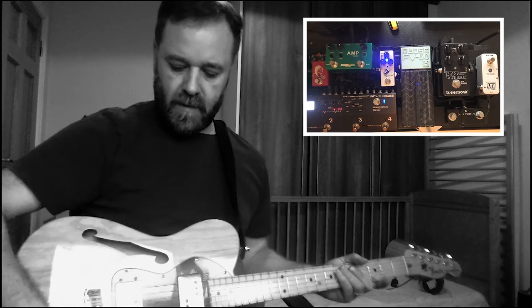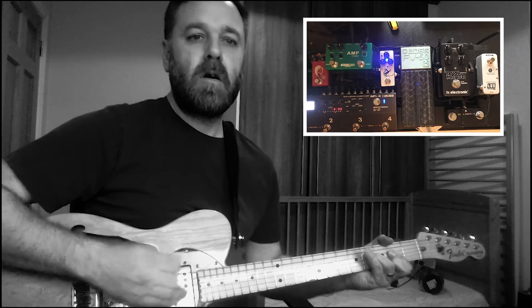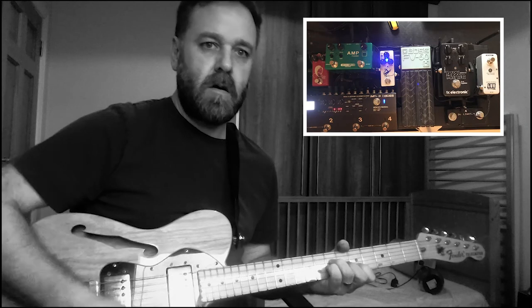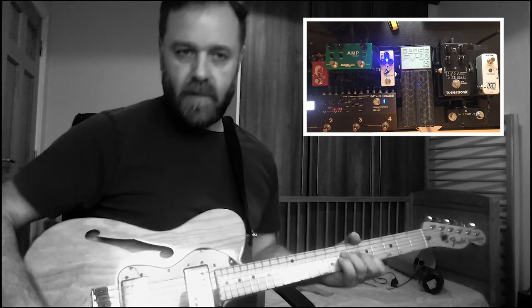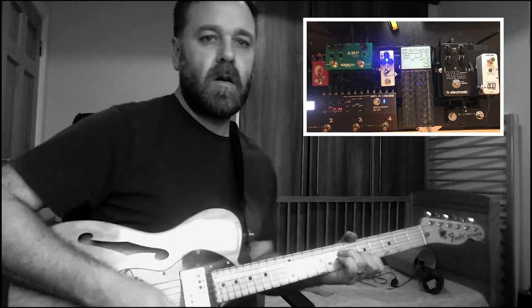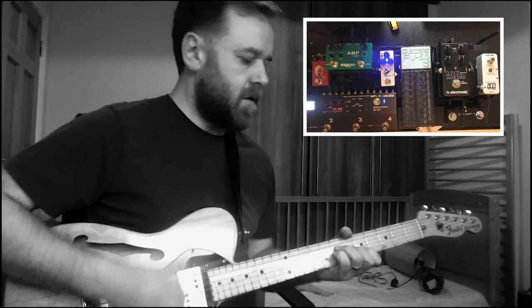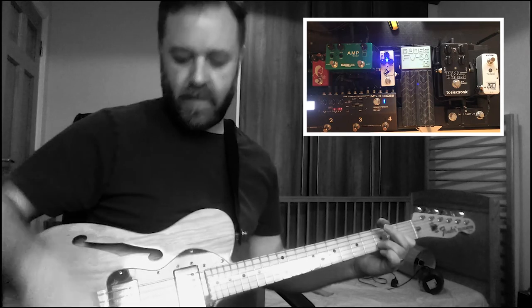So here is just my acoustic sound. It's a pretty good acoustic sound as you can see. And then if I switch like this, I can take that acoustic sound and then just roll in an electric sound.